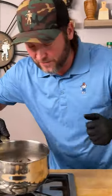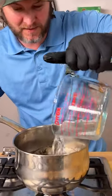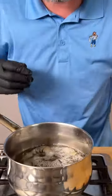Check this out. We're going to turn that on, put it on our stove, add that water back in and they're just barely submerged.